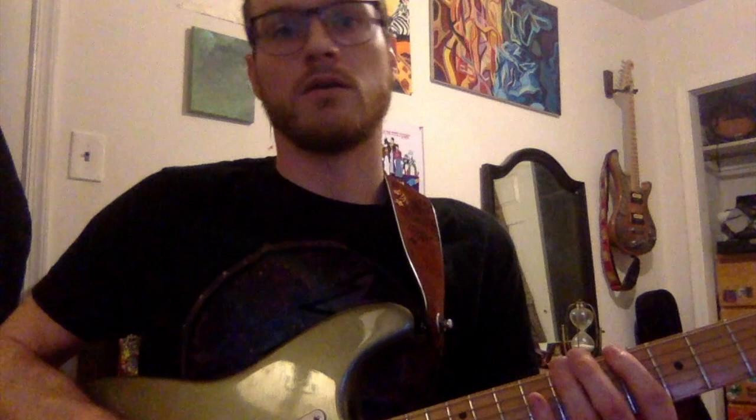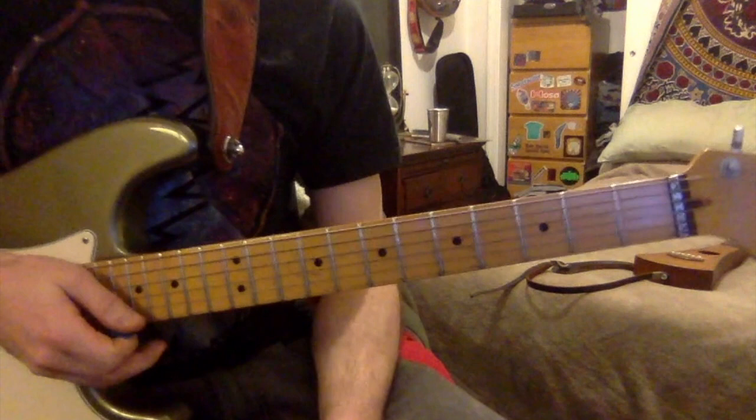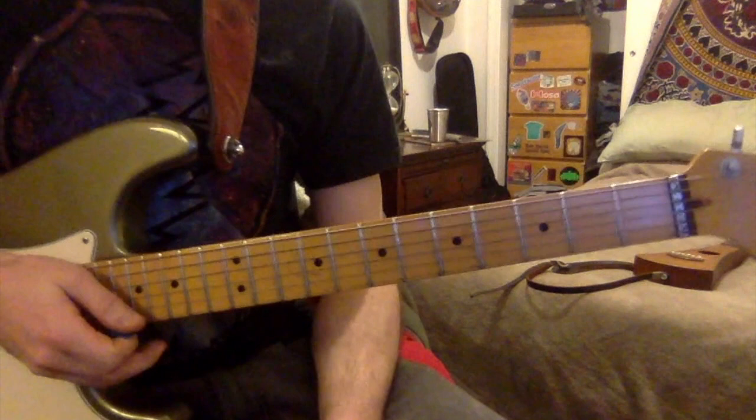We're going to do a song by the Meters. Trying to stick to the pattern on this channel, I'm going to try to find ones that haven't already been taught on the internet. Pretty much everything taught on YouTube about the Meters is Sissy Strut — there are so many videos of that. So I looked through their songs and found this one. It's called Pungi, from the Luka Pai Pai album. Great album — give it a listen. But without further ado, let's get right into it.